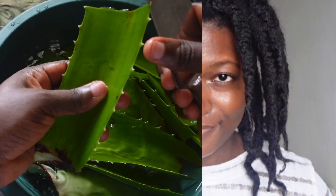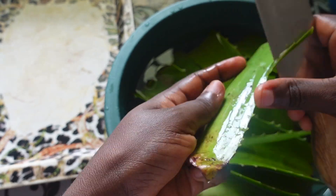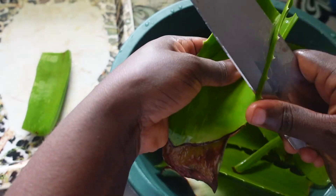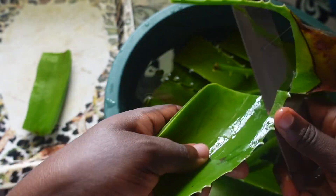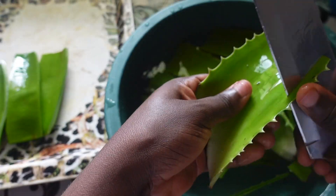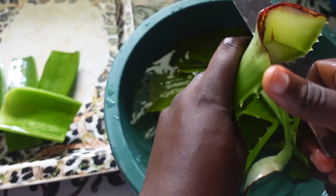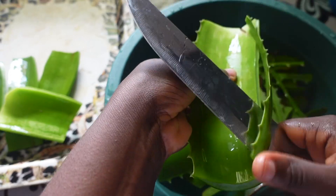Let's get into the video. Aloe vera is one of the major ingredients for this recipe, and I'm going to prepare my aloe vera by removing the spikes from the leaves and extracting the gel. While doing that, let's talk a little about deep conditioning.